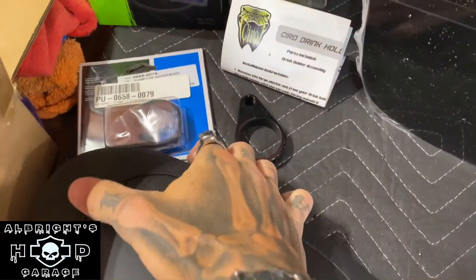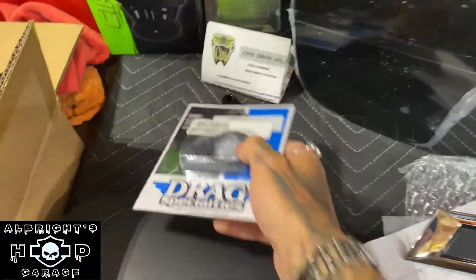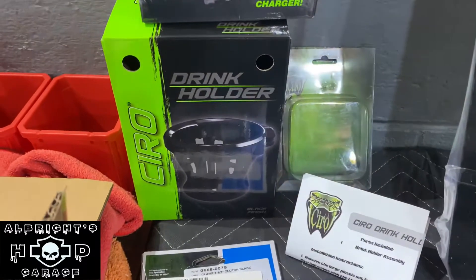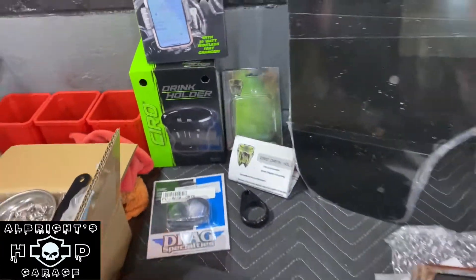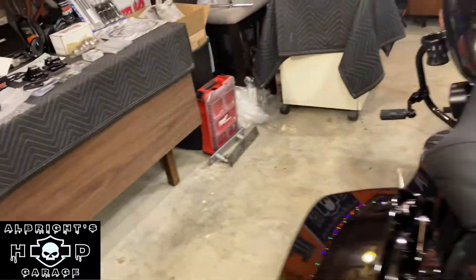We've also got the Drag Specialties clutch and brake cable clamps, so we're going to be getting those on the bike. We've got our Ciro drink holder — I put that on the bike before we left for the trip. And also the Cybercharger, so I'll give you guys a quick look at that.